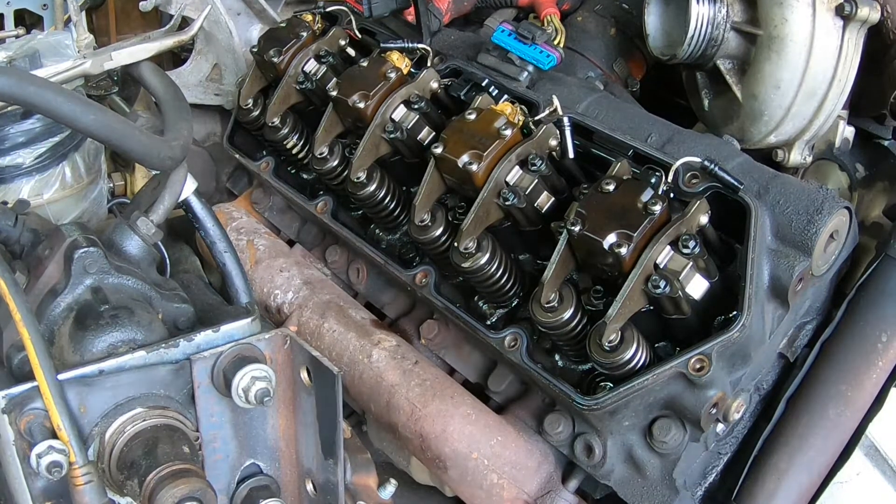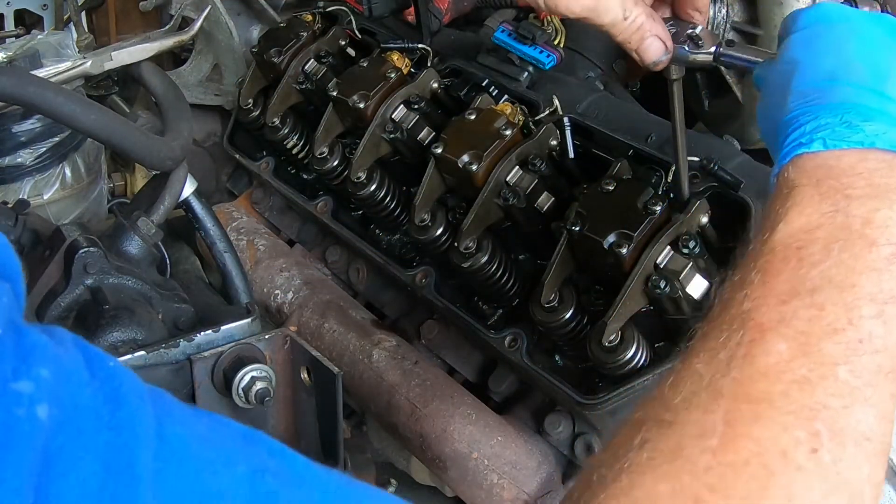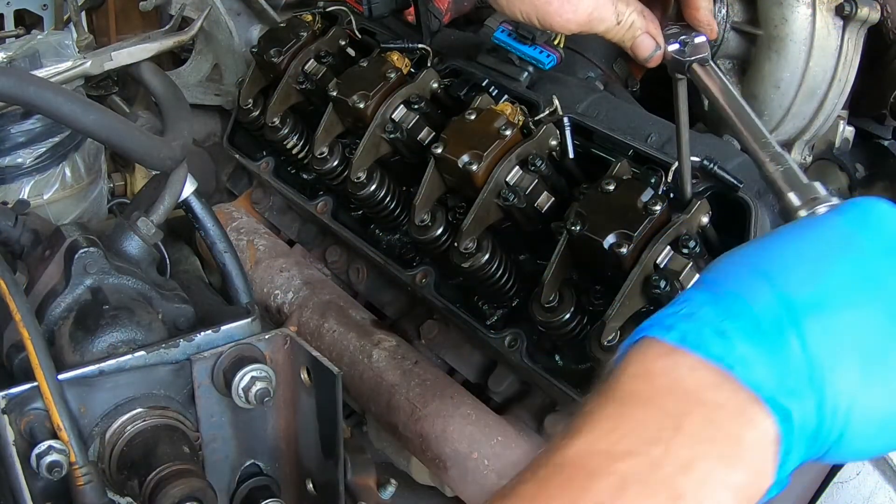I googled it and it's 14 foot-pounds, but that's kind of low for my regular torque wrench, so I'm going to use my inch-pound wrench — multiply by 12, that's 168 inch-pounds, so that's well within the spec of this thing.